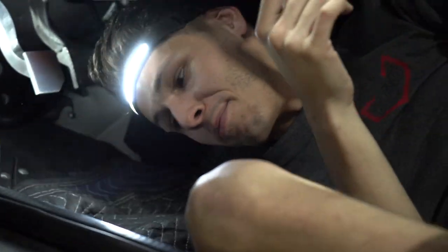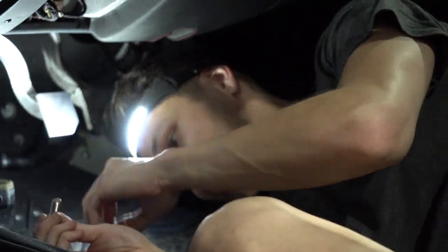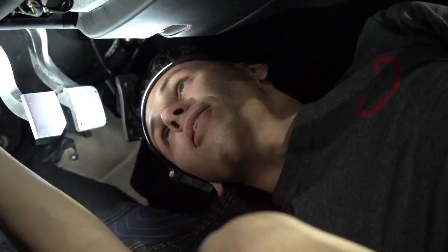Have you been recording this whole time? No. That's a lie — I'm here to ask you about your car's extended warranty.